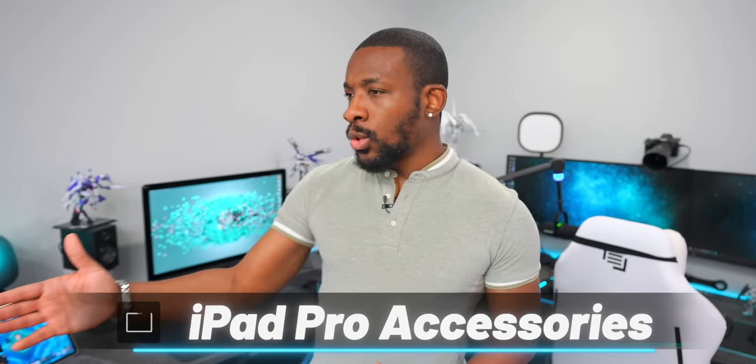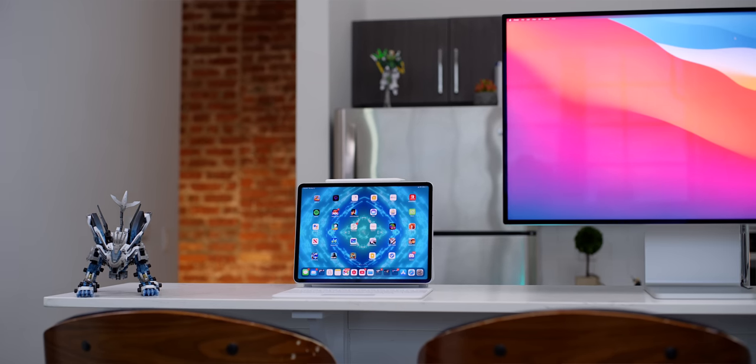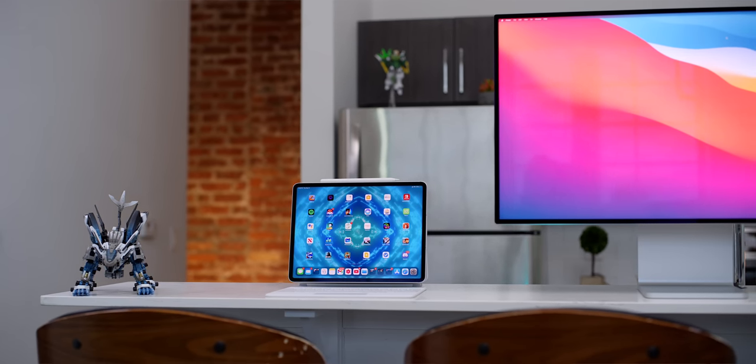What's going on guys, it's your average consumer and today we're going to be checking out some awesome accessories for the iPad Pro. The new iPad Pro just dropped not too long ago with that new M1 chip, and today we're going to be looking at a few products that are really going to help you maximize your experience.